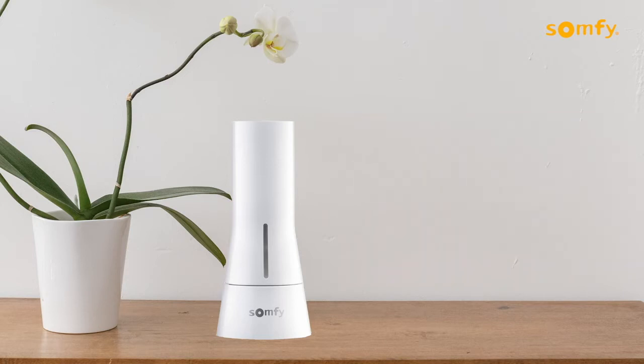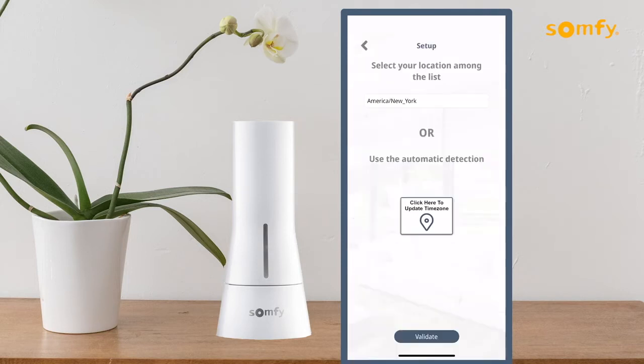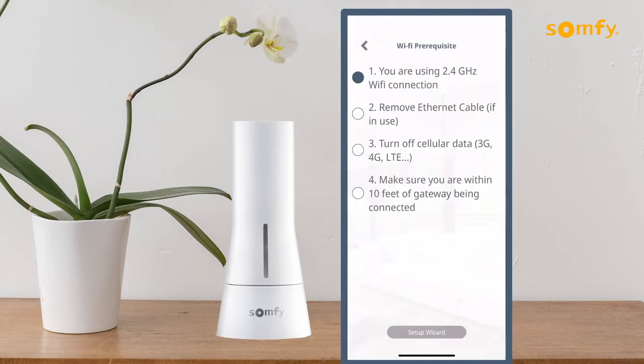On the home screen, click on the three-dot menu on the bottom right corner to access the setup screen, and select your location or use the automatic detection feature. Select Wi-Fi configuration. The process of connecting Tahoma via Ethernet cable is detailed in a separate video in this series.